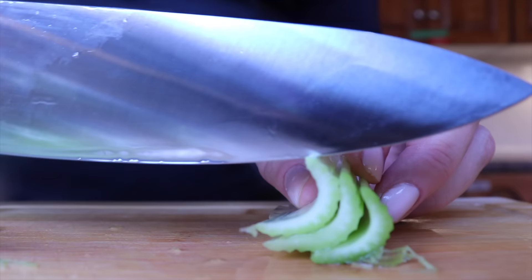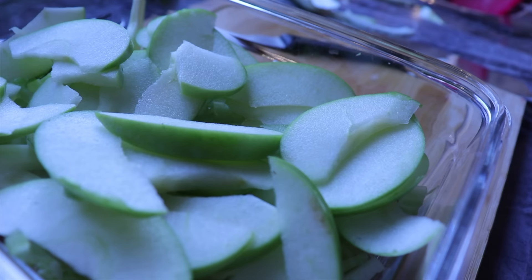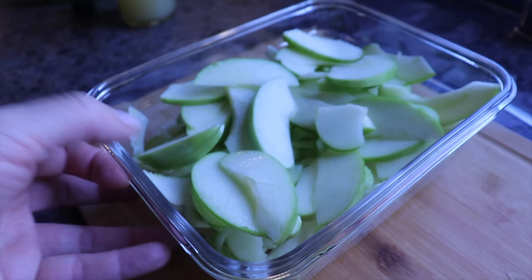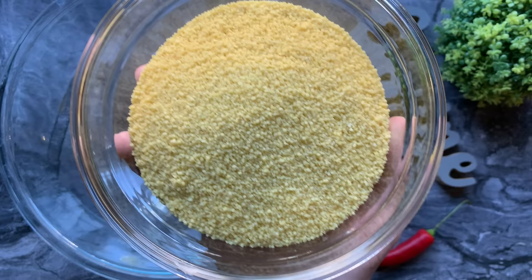After cleaning my celery, which had a lot of visitors on it, I cut it in thin slices. I also cut a green apple and add some lemon juice on top. I make a dressing of mayo, lemon juice, salt, and garlic on the side, and I will combine all ingredients just before serving it on Rosh Hashanah.